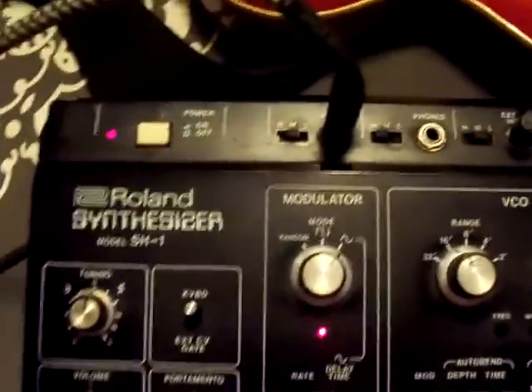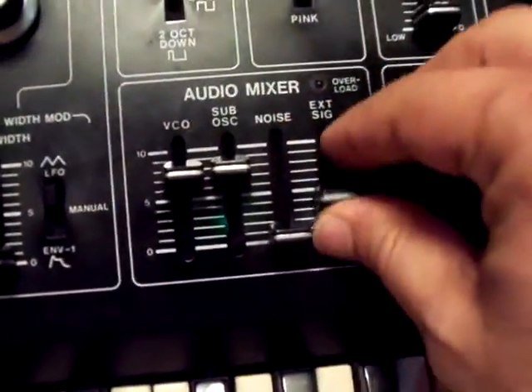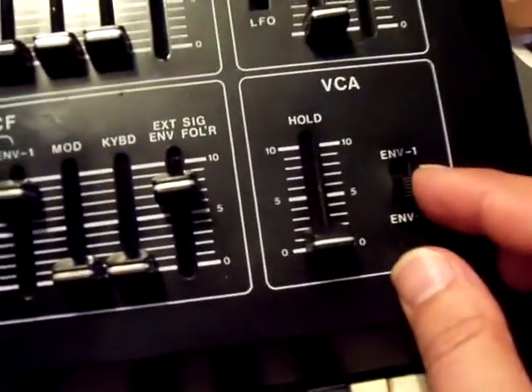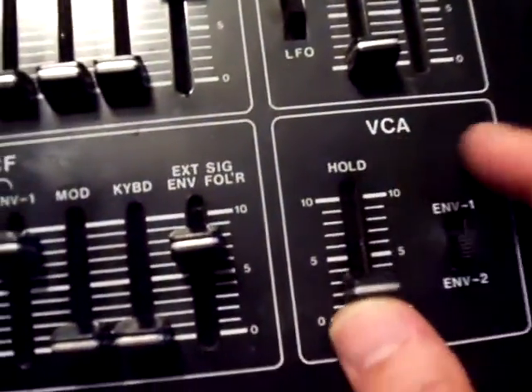It has some body damage on it. I just now hooked a guitar up to the external input, and if you turn up the signal and then you turn up the envelope follower, and then you turn down — I'm going to turn up the VCA. That causes whatever last note was played to drone.